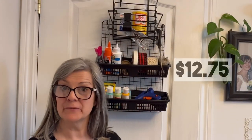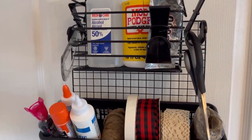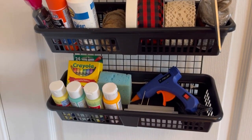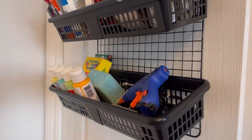I've got everything all put together and it cost me $12.75 for all this storage in my craft room. I love it because you can see everything — it's right out front and you can grab it as you need it. Buying organizing bins can be really expensive, and this is a really great way to create more storage for your craft supplies affordably.